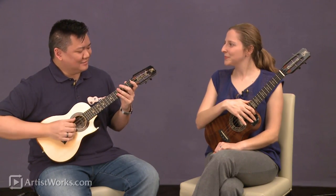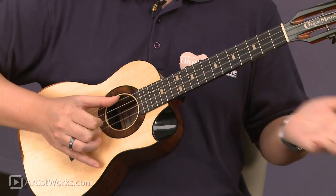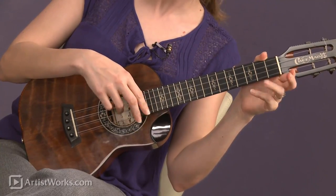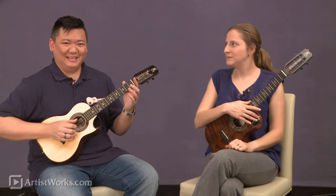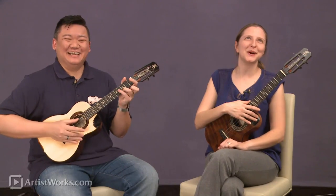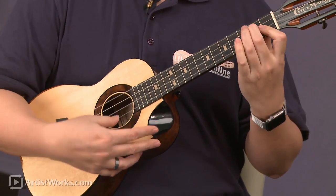One last thing — these strings, the ground nylon strings, are very, very comfortable. Sarah's set of the high G set are the exact same type of ground nylon strings. They're very soft, low tension strings. And for the low G, we did need to have a wound G just to get that deepness. But because of that, we have that nice deep sound and it feels really, really nice on your fingers.